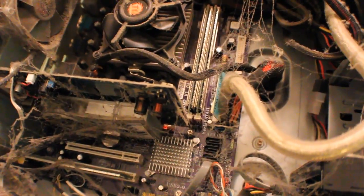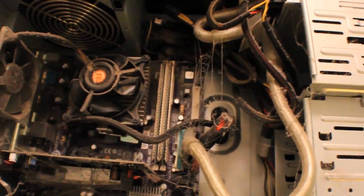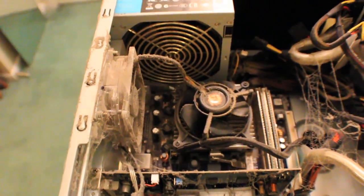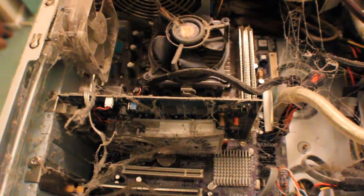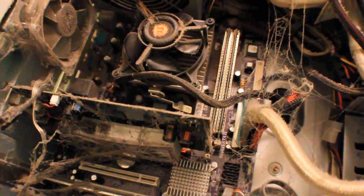Suffice it to say, regardless of all these spiderwebs, this computer still runs good. That just goes to show that when you build a computer right and you build it good, it will last you a long time. There's a lot of dust particles everywhere, so I'm just going to talk a little bit about some of the hardware.